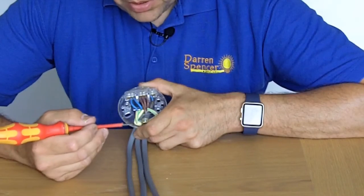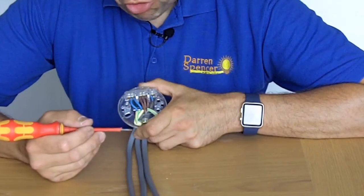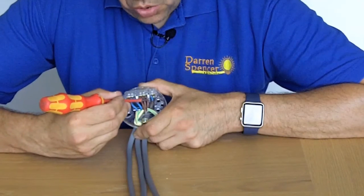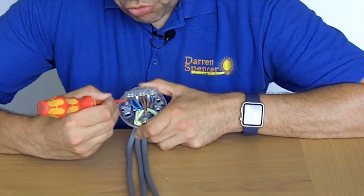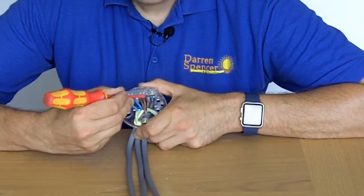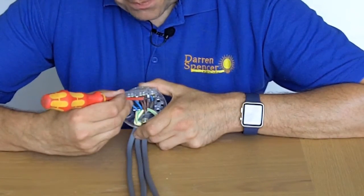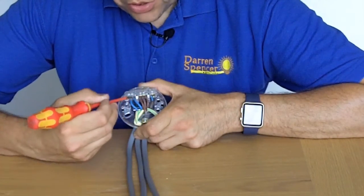You've got your earths down here as well. The best way to describe it — if you're trying to change a light fitting and you haven't got this kind of environment — is: all your lives should be together, all your neutrals should be together, but the switch live should be separate and kept away from your neutrals.